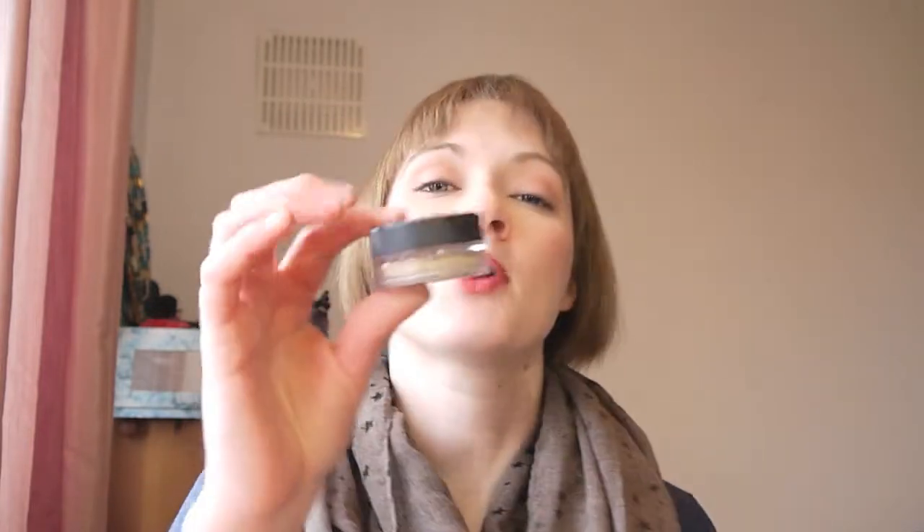I also picked up the Well Rested powder, which has an SPF of 20 and is an eye-brightening powder. It definitely brightens around my eyes — I really notice it, it lifts everything in that area and it lasts all day without getting cakey. I was really impressed. You get two grams of product and I'm sure it will last an absolute age because you only need a small amount, so really pleased with that.